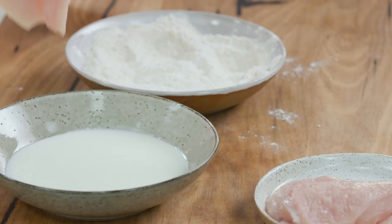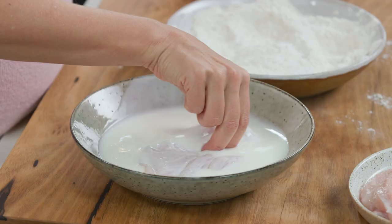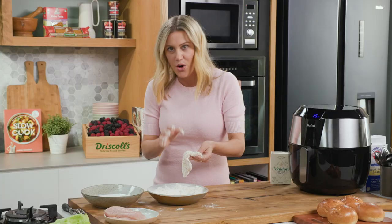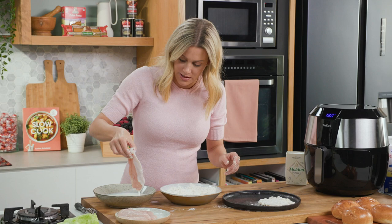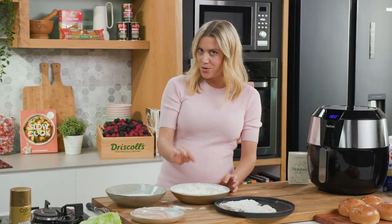Now we're going to start with the chicken. Dunk it in the buttermilk first and make sure all of that chicken is coated, then directly into the flour mixture. You want it to clump and cluster just like this, because all these little pockets are going to become super crispy when it starts to heat up. The Easy Fry can fit four large pieces of chicken, and because it's chicken breast it's going to cook in no time at all.